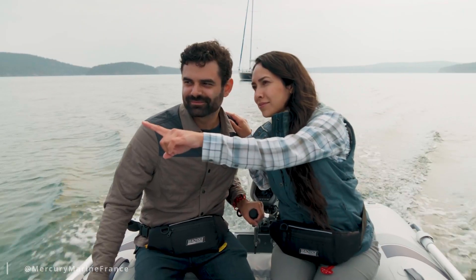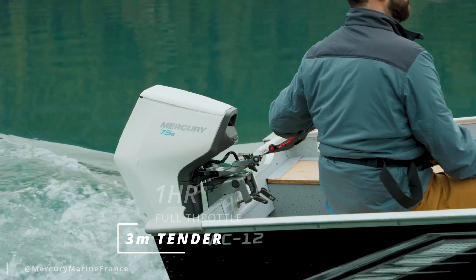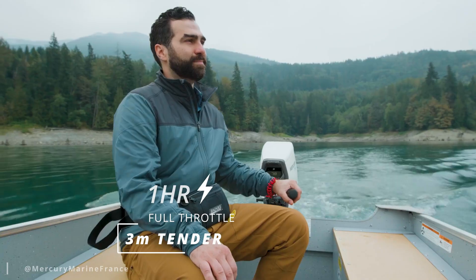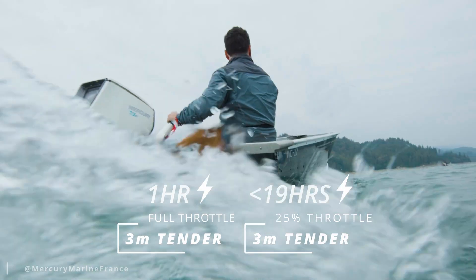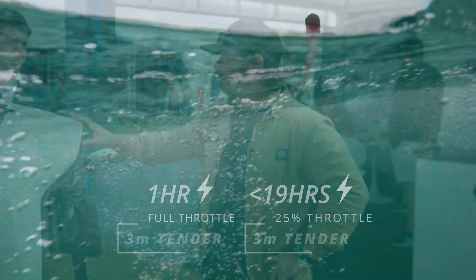On something like this — a three-meter inflatable tender flat out — you're probably looking at about an hour's worth of usage. At normal usage, around two or three miles per hour, you could be anywhere up to five hours. That obviously changes depending on weight and boat type.